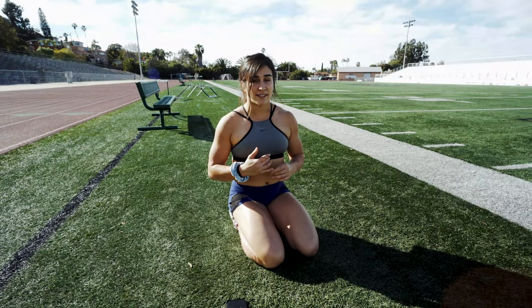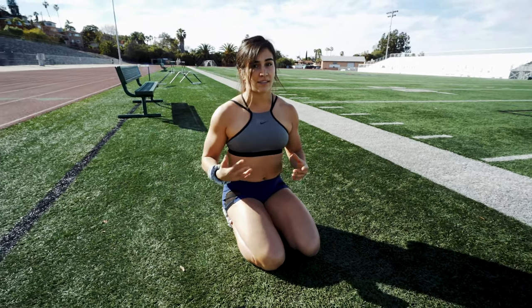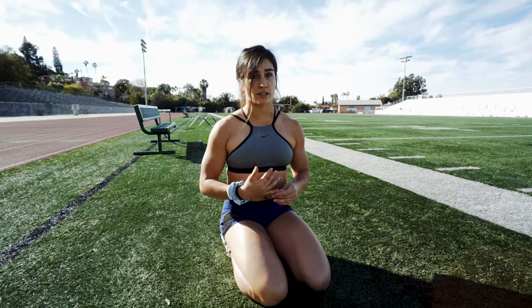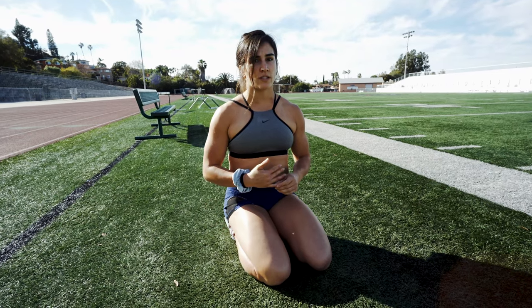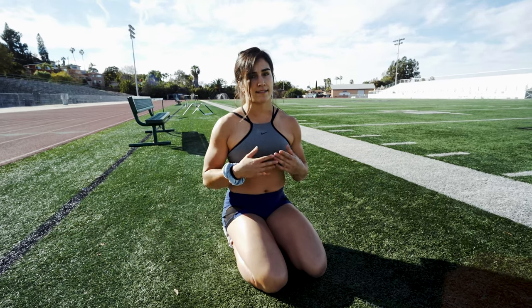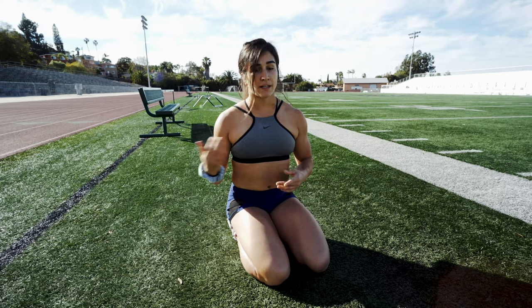Hey guys, I'm going to take you through my top five stretches you can do anywhere and everywhere. These are my go-to for CrossFit, for training, honestly for life in general. I deal with a little bit of low back issues, hip issues, and shoulder issues. If you're training as much as I do — I trained twice today — or even just sitting at a desk all day, you're going to deal with some sort of issues. I wanted to provide some insight and hopefully make you feel a little better. It really takes less than 10 minutes, so you can start or end your day with this.